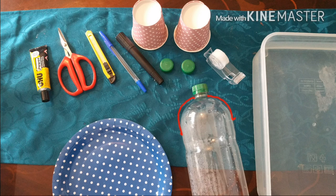We are going to need a plastic bottle with a rounded top, two paper cups, a few cover lids and a permanent marker, a drawing pen, a sharp knife, a scissor, some glue, a tape, and a bowl full of water and a plate to work on. First we start by making the lenses.